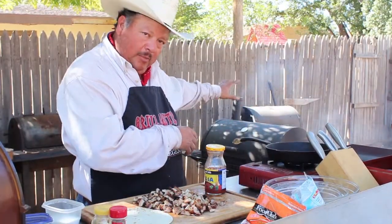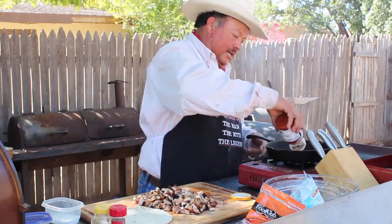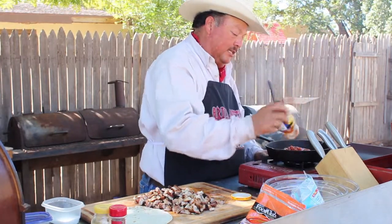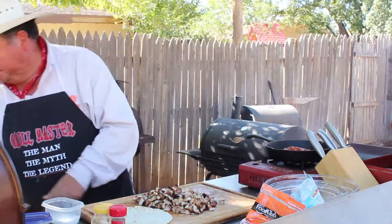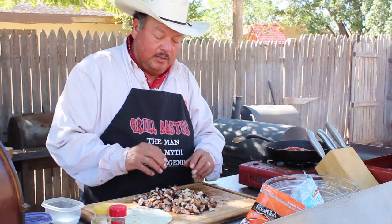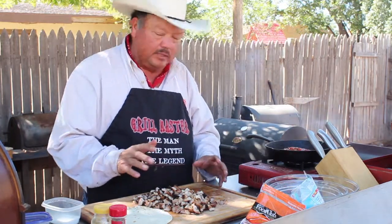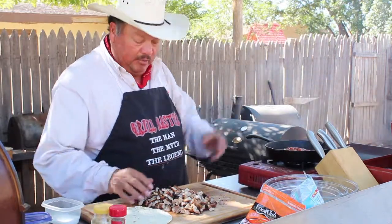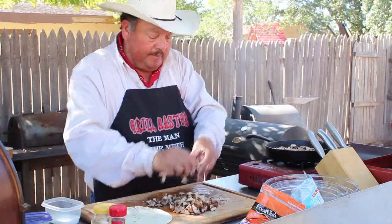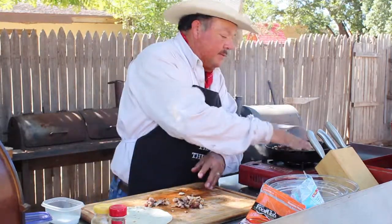Our potatoes are almost done and our pot pie is cooking — now we're getting our chimichangas on. I've got a small cast iron skillet here on high heat. We're going to put about a cup and a half of thick and chunky salsa, Food Club brand. I took some boneless skinless chicken thighs, marinated them in Stubb's green chili sauce — it's really good — then grilled them and cut them into little chunks. We're going to add some of that chicken to our thick and chunky salsa.